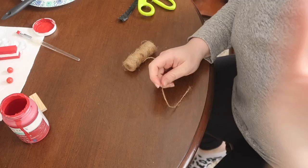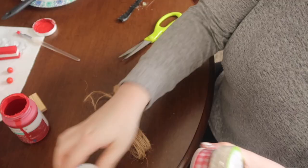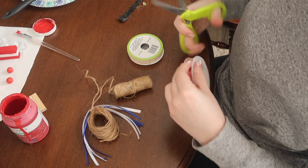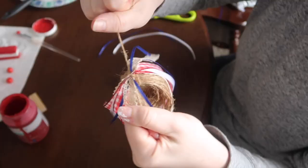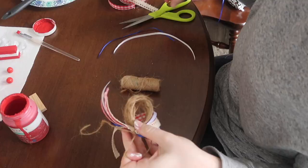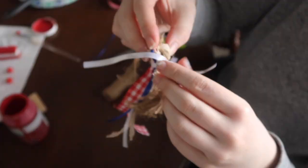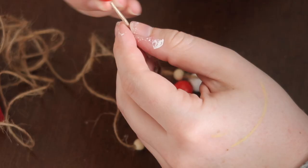To create the tassel I wrapped some jute twine around all four fingers about 50 times, then tied a piece of jute twine at the top to create the base of the tassel. I cut some red, white, and blue ribbon, looped it through the top so all pieces would be tied at the same spot, stacked them on top of my tassel, tied them in, and trimmed the bottom. Then I took some jute twine and tied it around the top to give it that round top of a tassel. Finally I strung on all my beads as well as the tassel at the end to complete my strand.